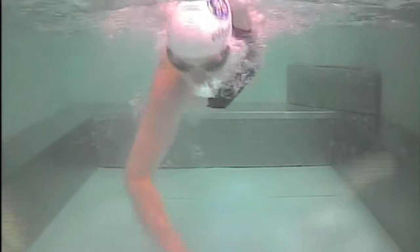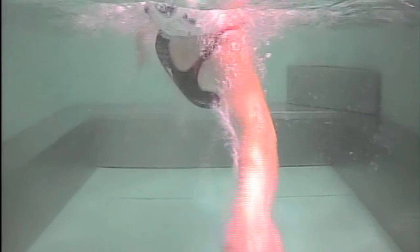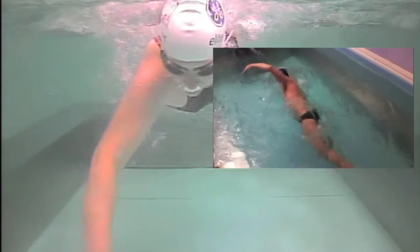One small flaw we did work on during this session was the fact that occasionally when Anna turns her head to breathe she turns it a little too high. This causes over-rotation and her lead arm sweeps across her centre line, sending energy sideways rather than directly backwards.